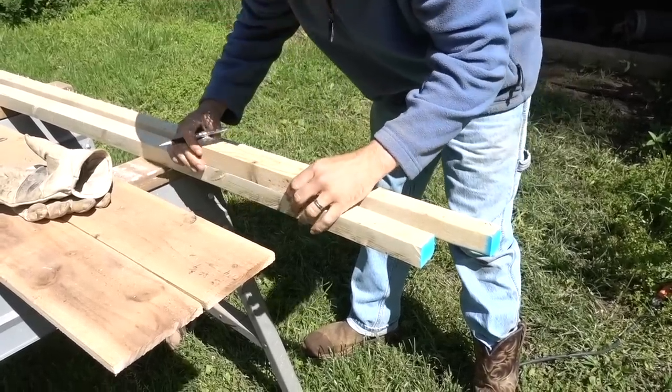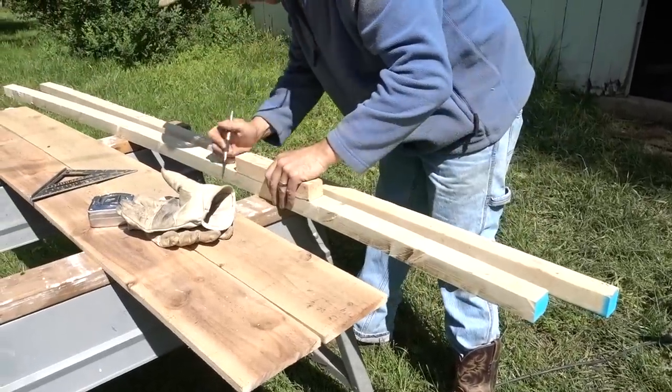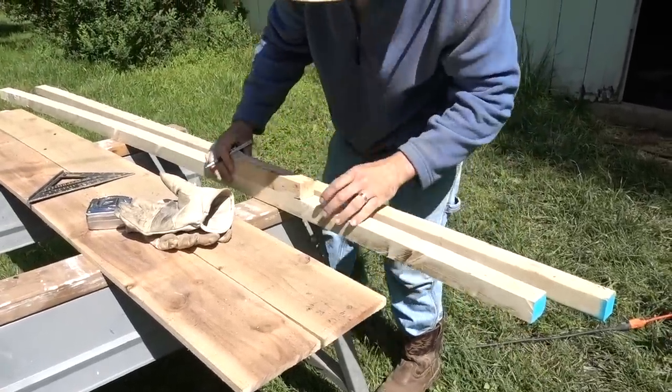These 10-inch pieces go in the corners of the raised beds and as center supports. You'll need six of these per raised bed, so just keep cutting until you have enough for however many beds you want.